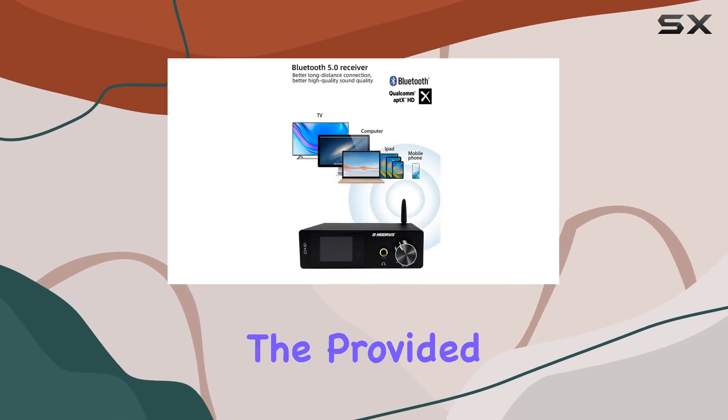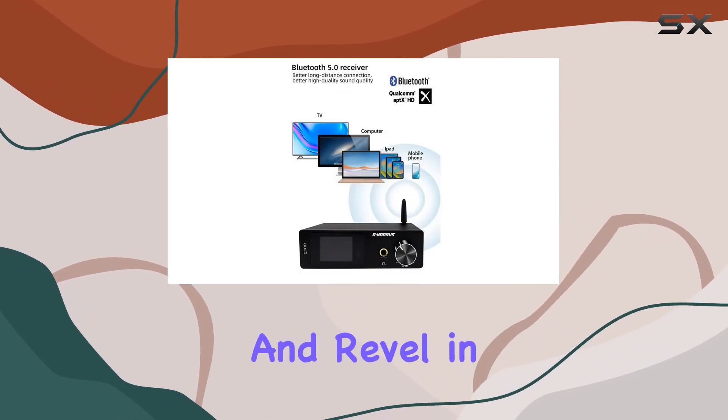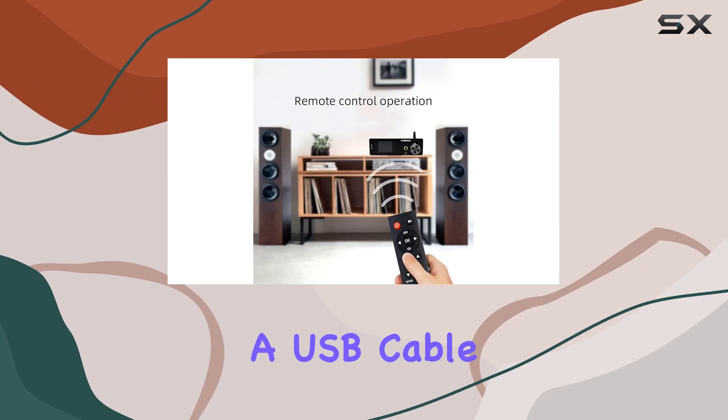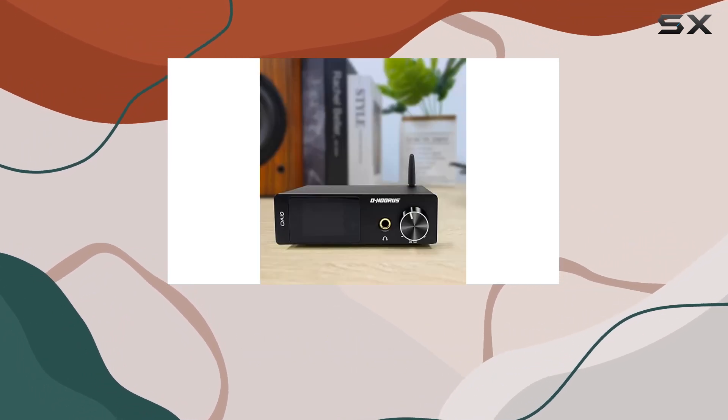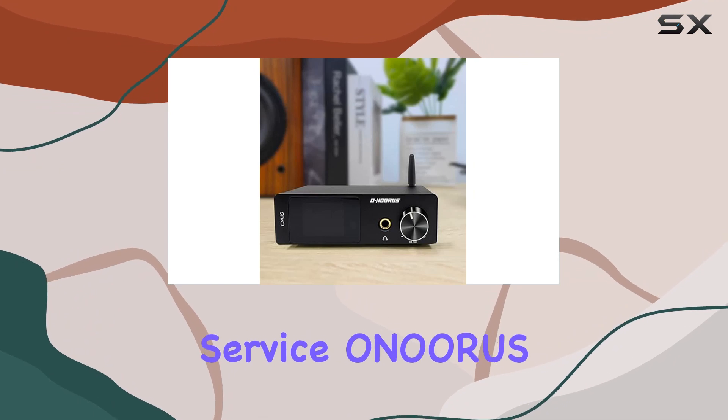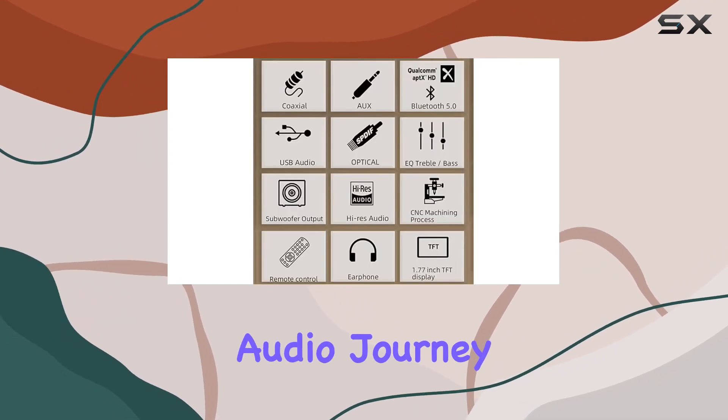Operate it with the provided 24V power supply and revel in the comprehensive package, including a USB cable, antenna, and manual. With an 18-month warranty and friendly customer service, Anuris ensures a worry-free audio journey for enthusiasts.